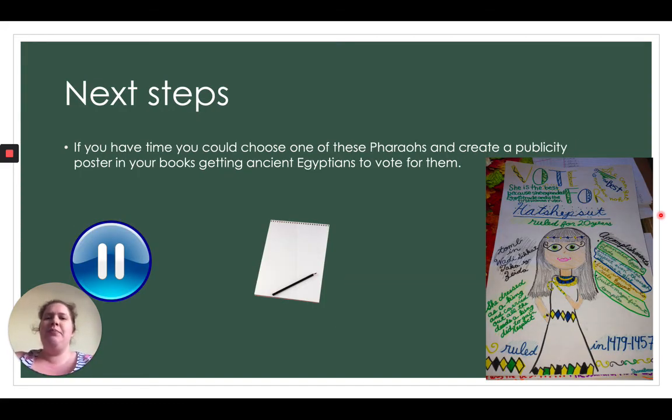Your next steps: you're going to choose one of the pharaohs we've learned about and create a publicity poster, pretending they are running for rule — like our government elections. You really want your chosen pharaoh to rule Egypt. You'll write things like 'She will do this,' 'He will do that,' 'He is the best because...' You might need to do some extra research for this. Pause the video and be as creative as you can — I cannot wait to see them!